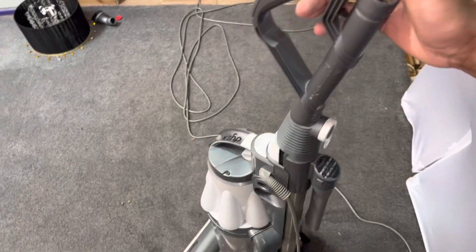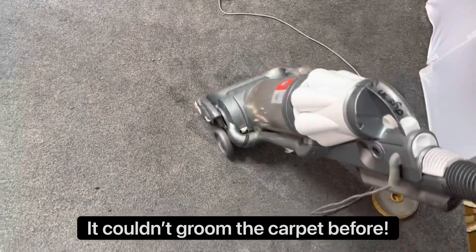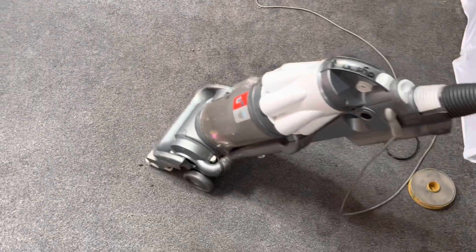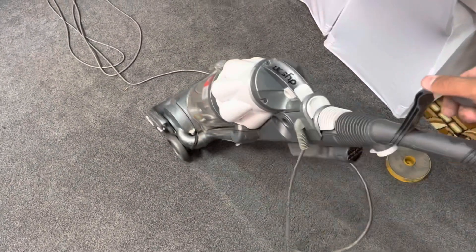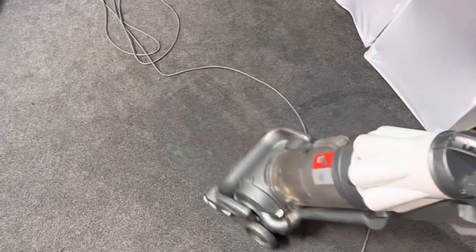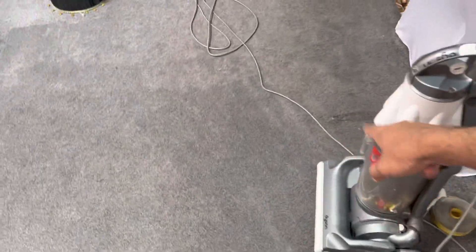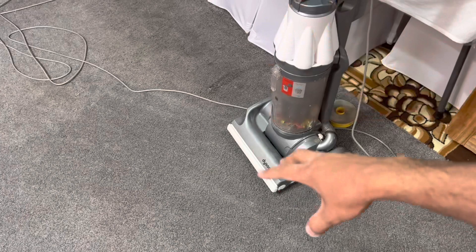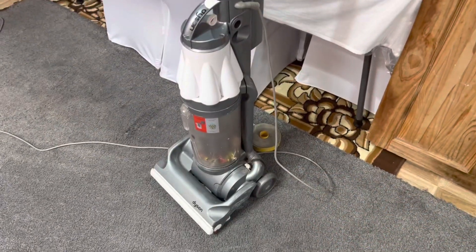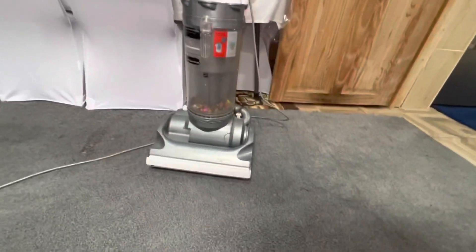Now we've got suction at the wand — oh yeah, now it's working properly. You can see the brush bar marks in the carpet showing it's actually separating the carpet pile and deep cleaning. It couldn't do that before. So now it's working absolutely fine — that's the Dyson DC07 all repaired.